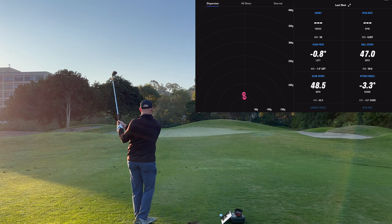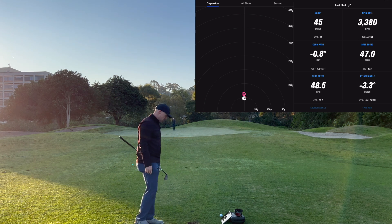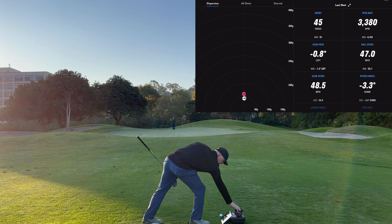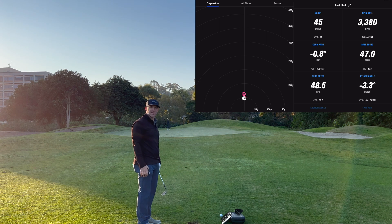Okay, should be a little shorter. Rolled out right next to the flag. We got 45 yards on Full Swing — 45 yards. So it's batting 1,000. Let's go ahead and move it out to 100 yards.